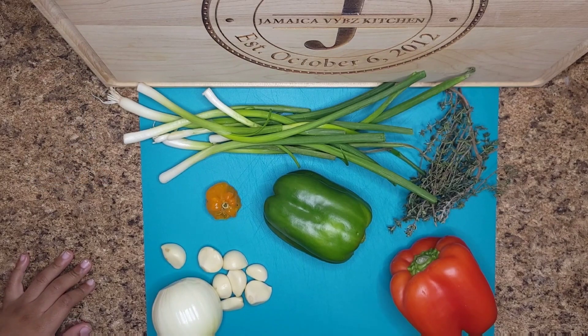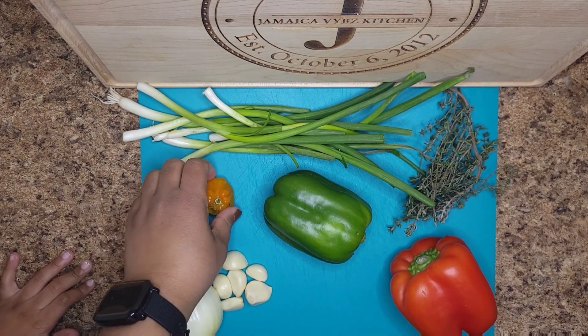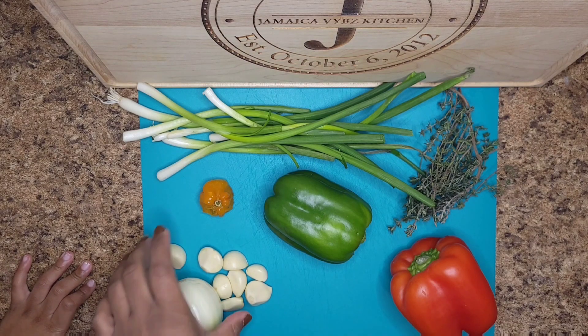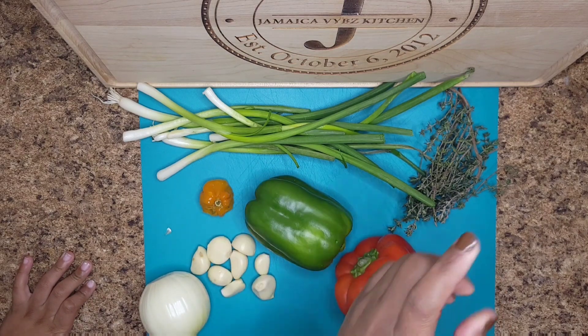Alright, so to make the green seasoning we need scallion. The pepper is optional — so it's either habanero pepper or scotch bonnet pepper. We have garlic, onion, bell pepper, and thyme.